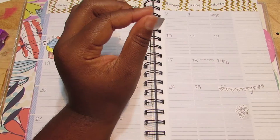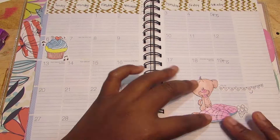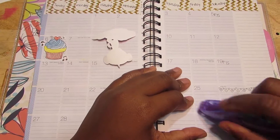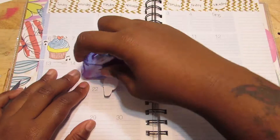So I took off this banner here and I'm going to put it with the little mouse — it says 'I love you' on it. And I just taped down the little mouse and I taped down the banner and then I just wrote 'happy anniversary' on it.